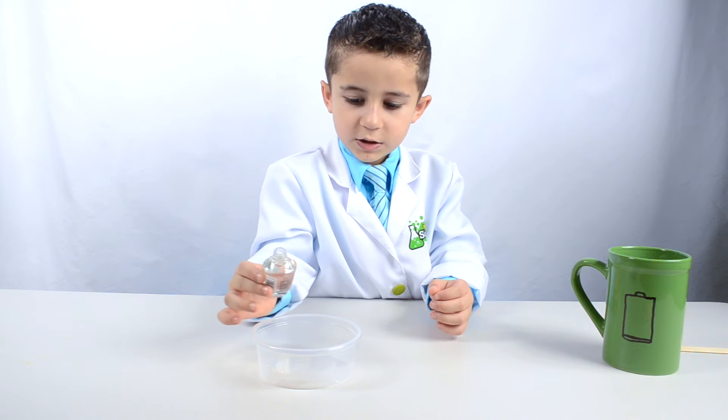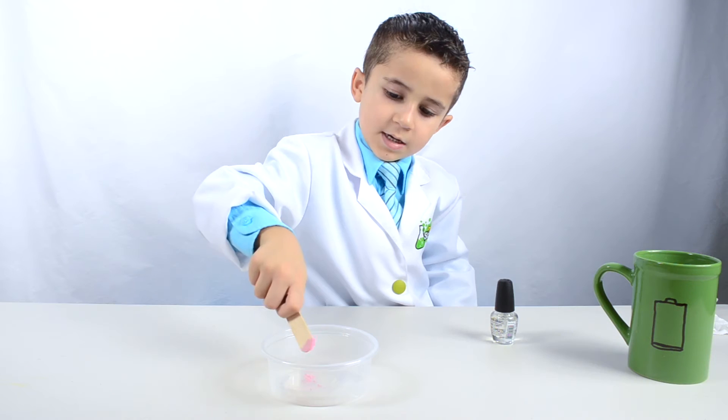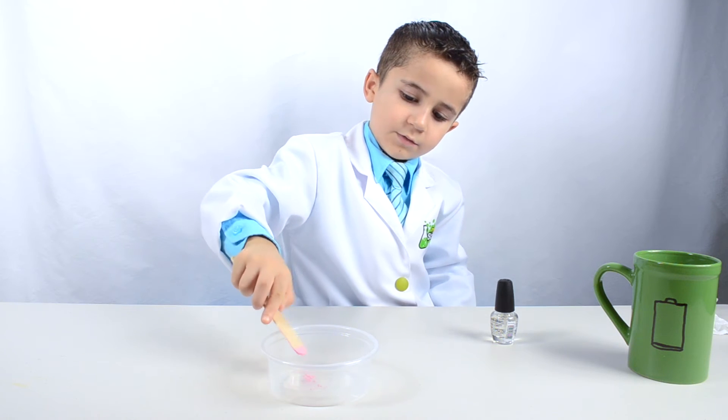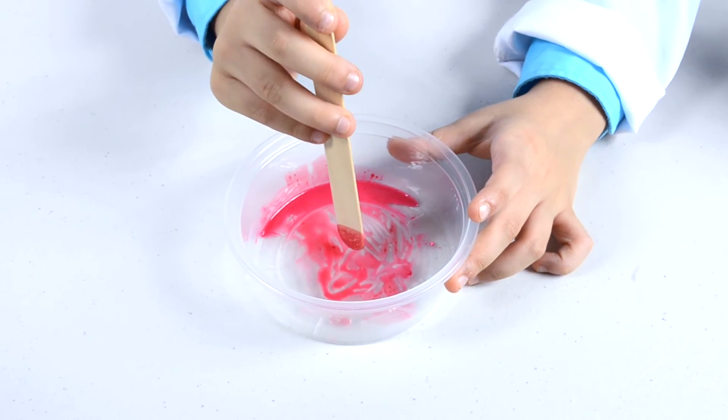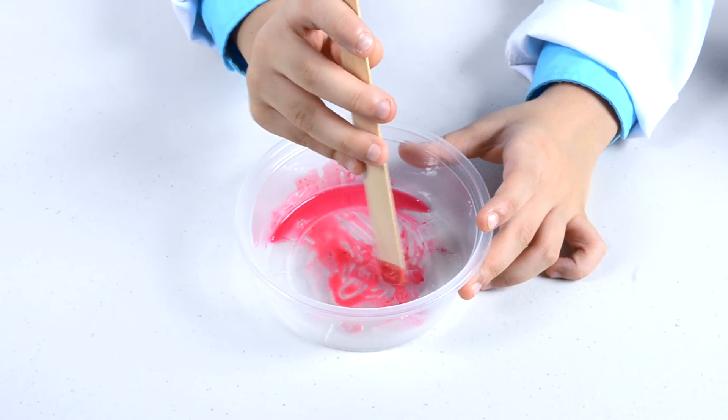Pour a little bit of nail polish in the bowl. Next, mix a little bit of pigment with it. Stir until you've worked out all the lumps and now it's one color.